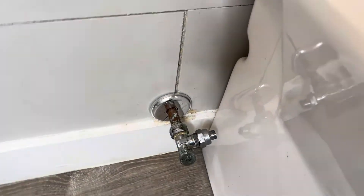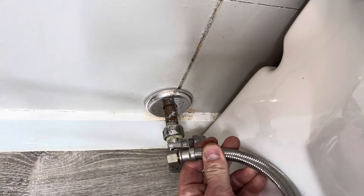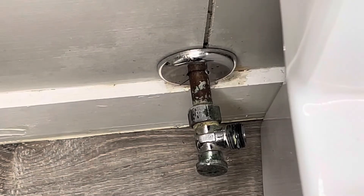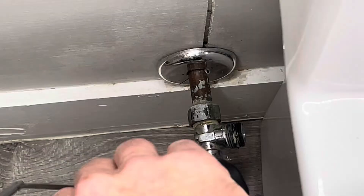I just installed this new toilet and the valve hose will not hook up because the toilet's in the way. So what I need to do is put a SharkBite on it — it's either sweat a new one or put a SharkBite, so I went with the SharkBite. Here's the old one.